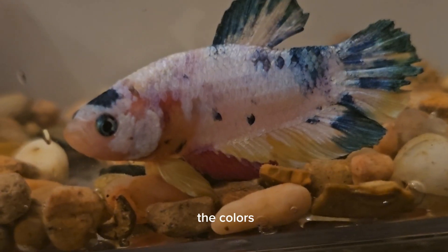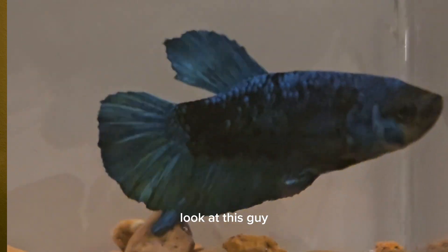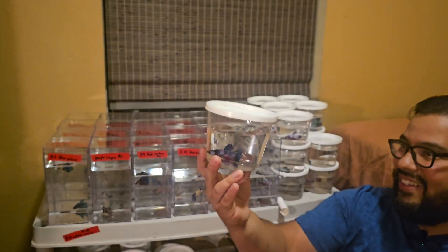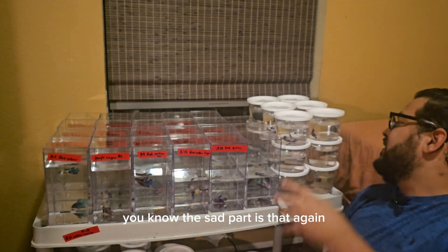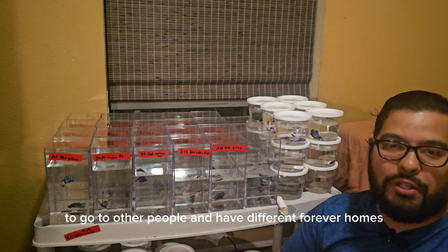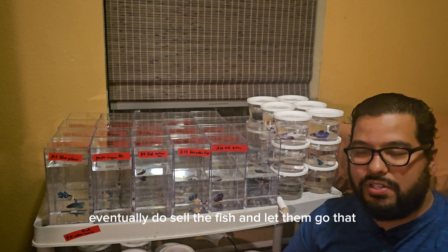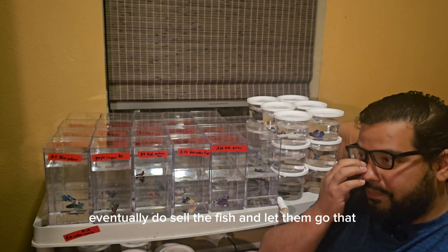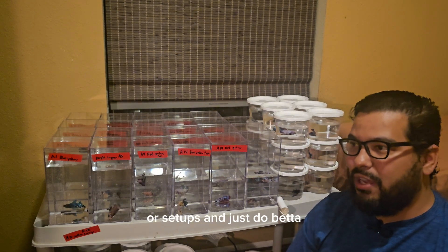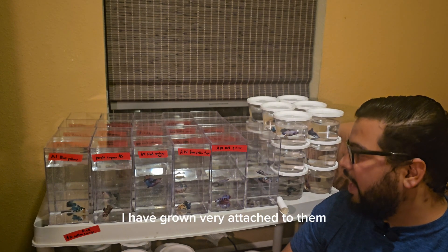I do love these fish. I think they're very unique — the colors, the patterns, the behaviors. It's just an amazing fish. I mean, look at this guy. The sad part is that I have grown attached to all these betas, but I know they're destined to go to other people and have different forever homes. Selfishly, I'm kind of hoping that when I eventually sell the fish and let them go, people would be nice enough to send me photos of their enclosures, their setups, and just the betas doing goofy little beta things like sleeping on little logs.